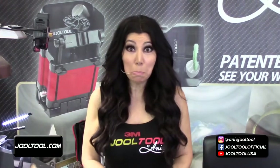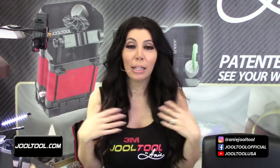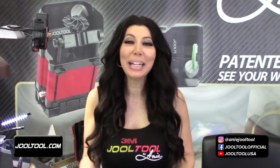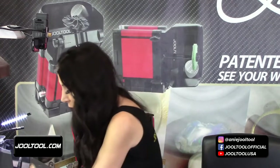I missed you guys yesterday, but I was able to get an appointment with a specialist for Jolie. Basically everything's fine - I practically went just to get confirmation that what I'm doing is correct. I spent money for someone to tell me I'm doing everything fine. I killed the whole day for this. Thank you for all your awesome well wishes - they're working, and I appreciate every single comment.